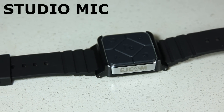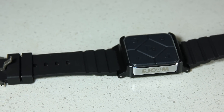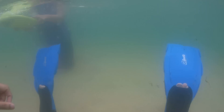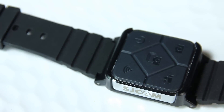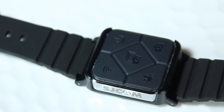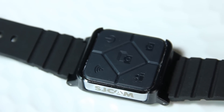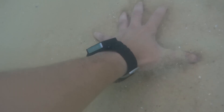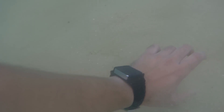SJCAM also sent me a remote for the camera, which is sold separately. But it is so handy, especially underwater. It only needs to be paired once and from then on, it just works. This one has some salt marks on it because it has been to the bottom of the ocean with me — well, a shallow bottom really.